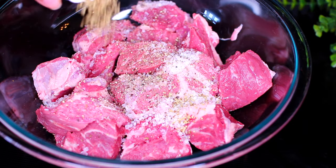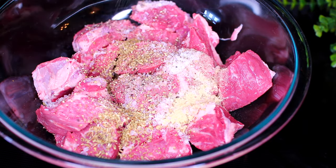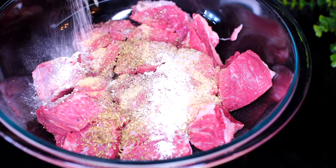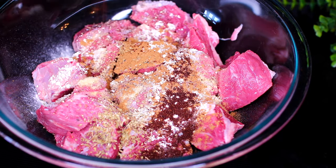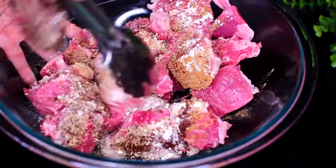Season the meat with salt and black pepper to taste. We're also seasoning with some oregano, garlic powder, onion powder, cumin, and some chili powder. Mix everything together very well.